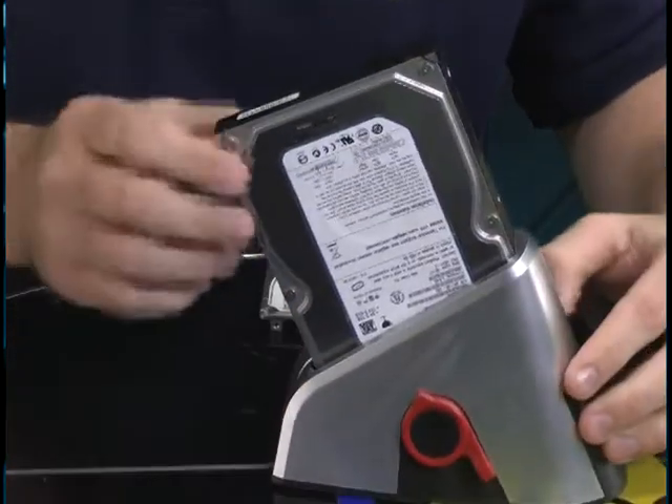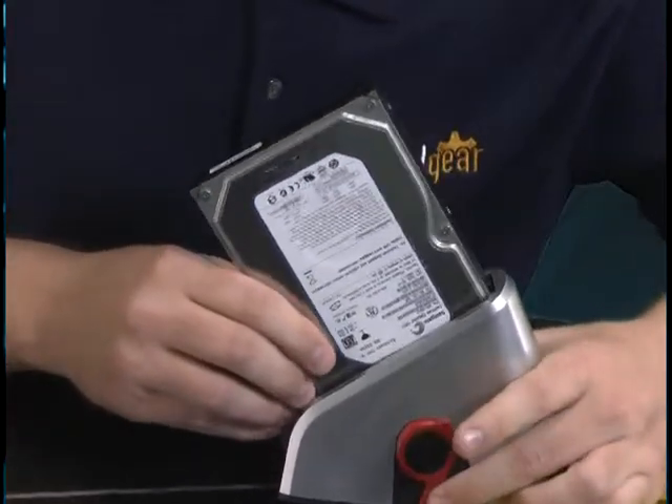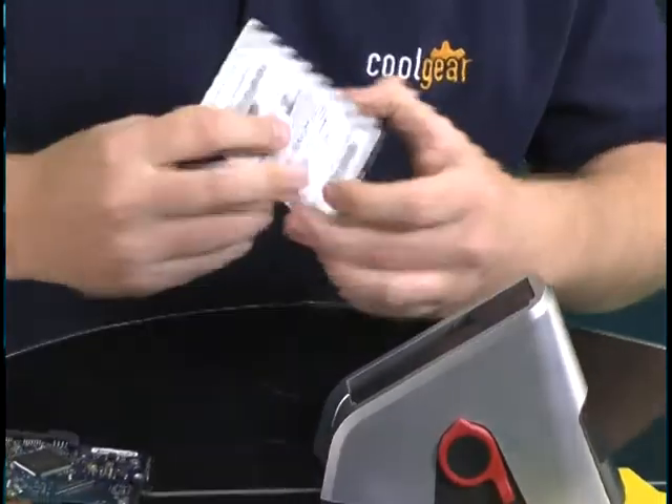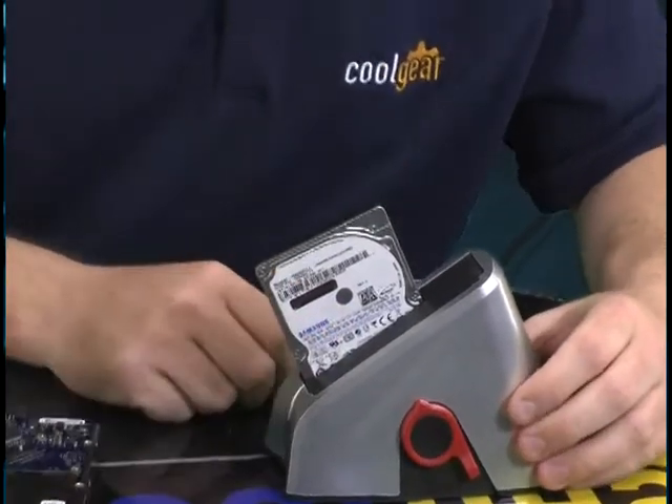To remove the drive, you don't need to forcefully remove it. There's this handy little latch right here — you simply push the latch and the hard drive comes right out. The process is exactly the same for a 2.5 inch hard drive; you just simply insert it in and it clicks into place.